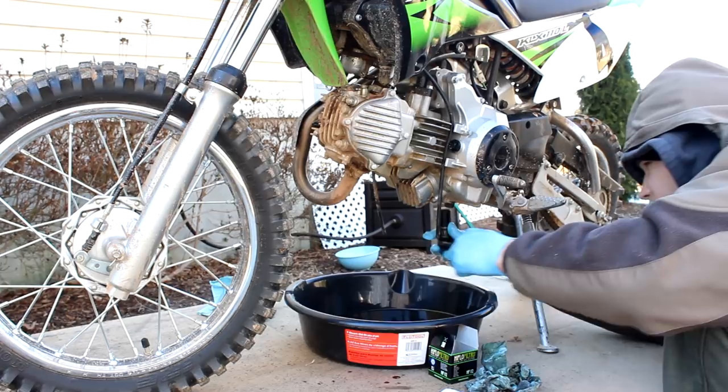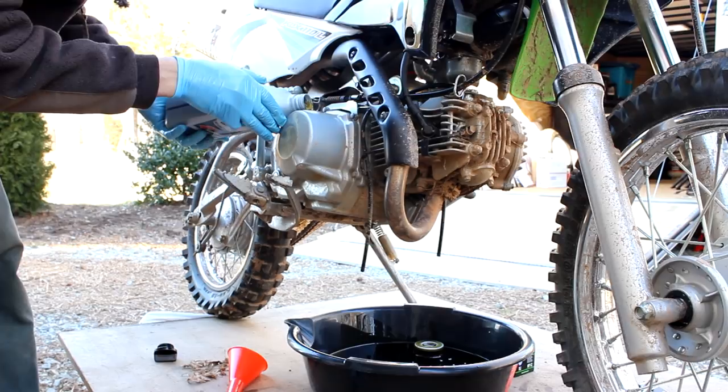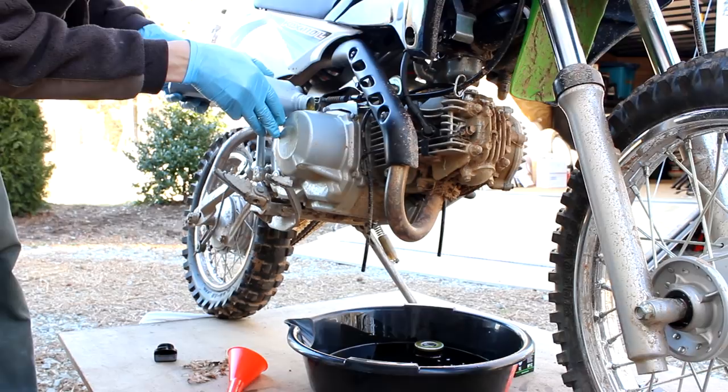Now we can start filling it up with oil. We know it's going to take at least one quart. The manual says if you just change the engine oil it's one quart, and if you change the oil and the filter it's 1.2 quarts.